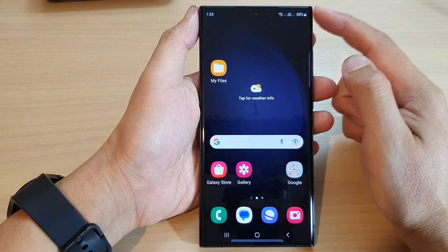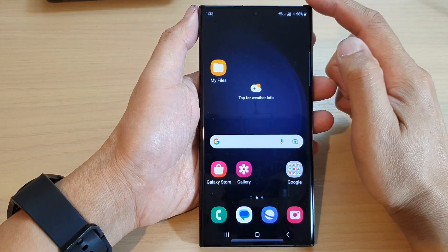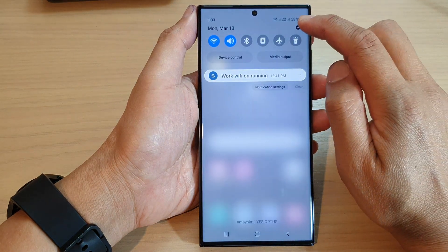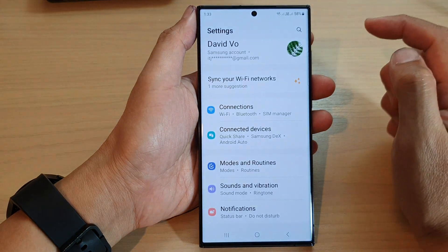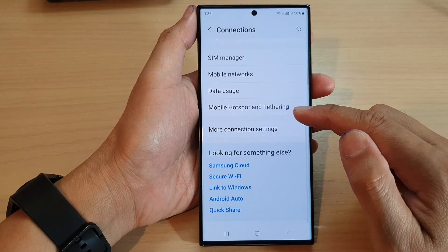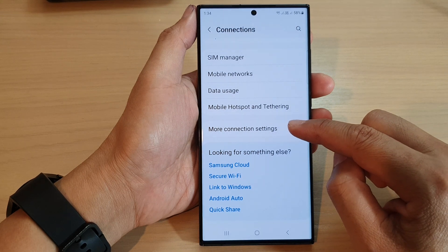First, tap on the home button to go back to the home screen. From the home screen, swipe down at the top and tap on the settings icon. Next, go down and tap on connections, then scroll down and tap on more connection settings.